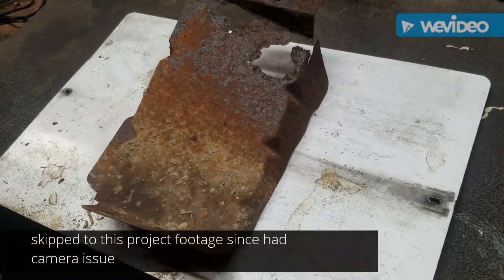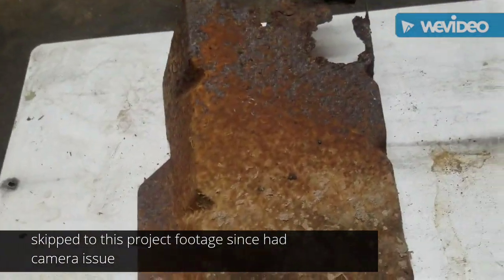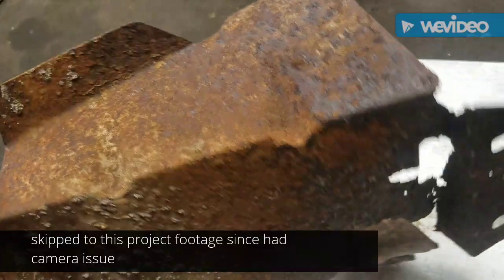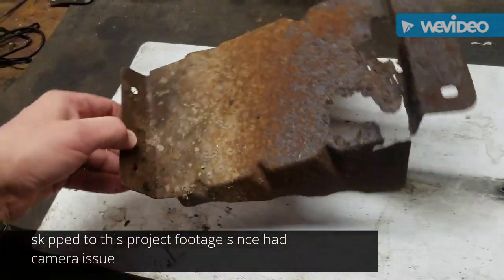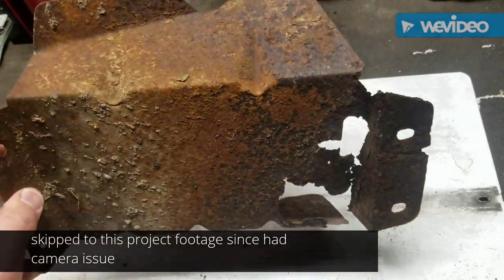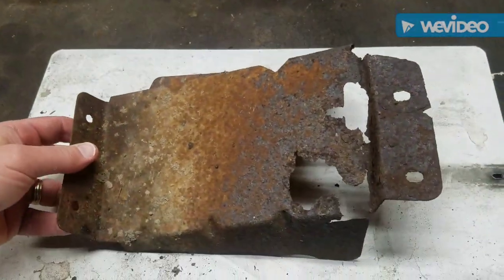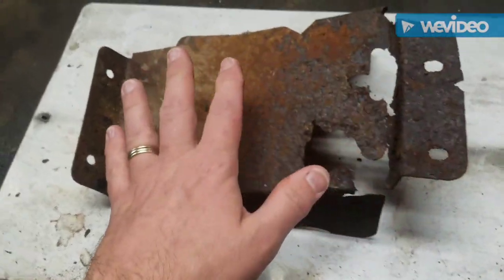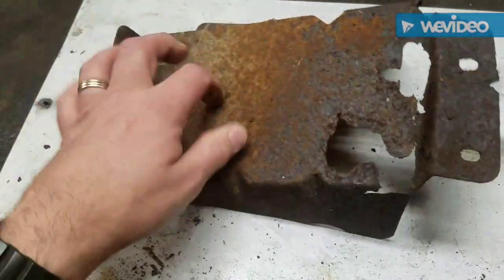This is the protective cover for the fuel inlet hoses underneath the Jeep and as you can see it's pretty roached. It's all good with the exception of this end here. They don't sell this anymore by the way — this is not a reproduced item — and there's no junkyards with any Jeep XJs in my area. So I think what I'm going to do is take this, clean it up, cut this part out, and recreate just this part from this. I could recreate the whole thing but why do that? This is still in good shape.